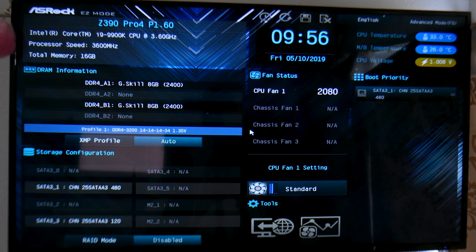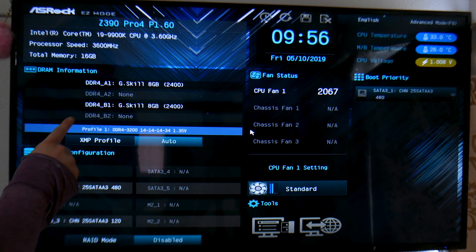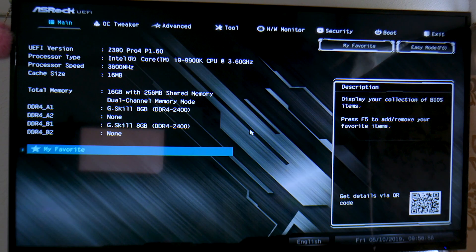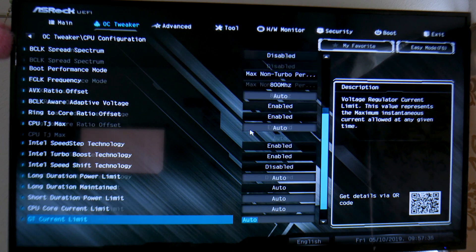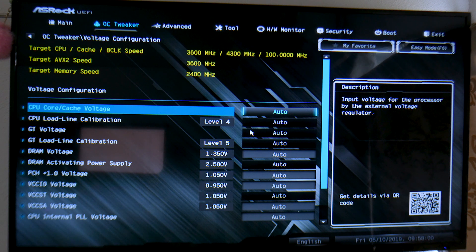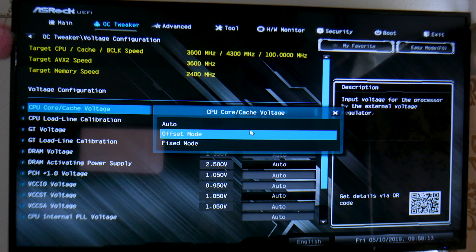Here's the BIOS — this is what you're greeted with when you first start up the board. It's actually pretty convenient for such a cheap board; we have CPU voltage, motherboard temperature, CPU temperature, fan speed, and some general memory information. Press F6 to get to the full BIOS, which will be very familiar to anyone who has used Azerog boards before. The CPU ratio and all-core settings are pretty standard feature set, and we have both offset and fixed voltage modes.